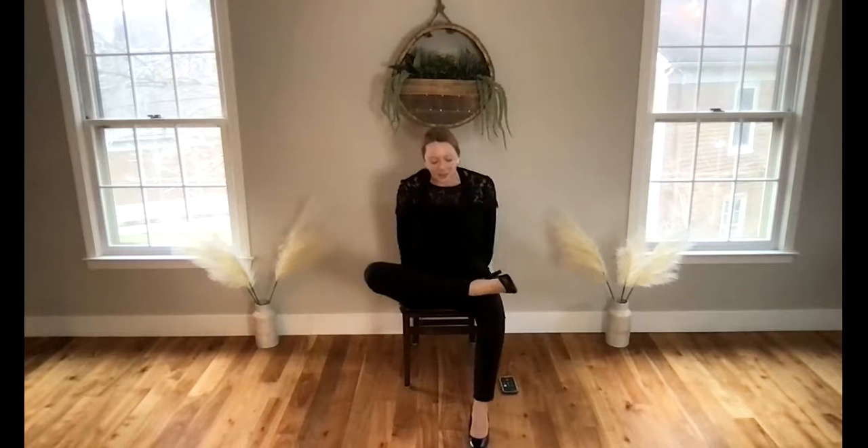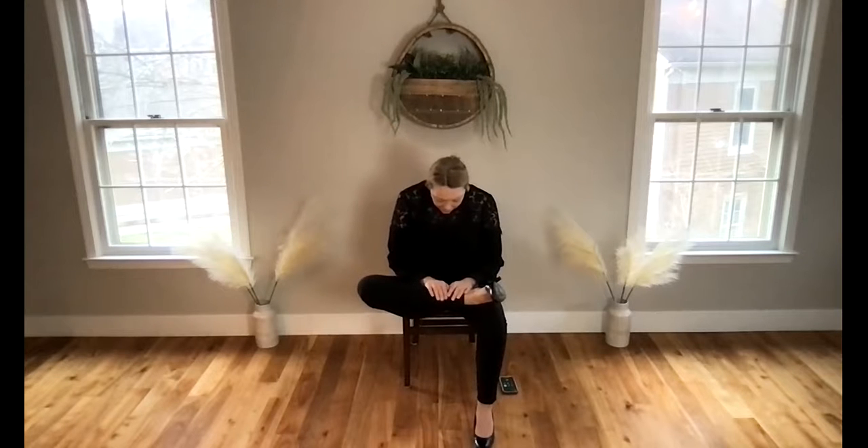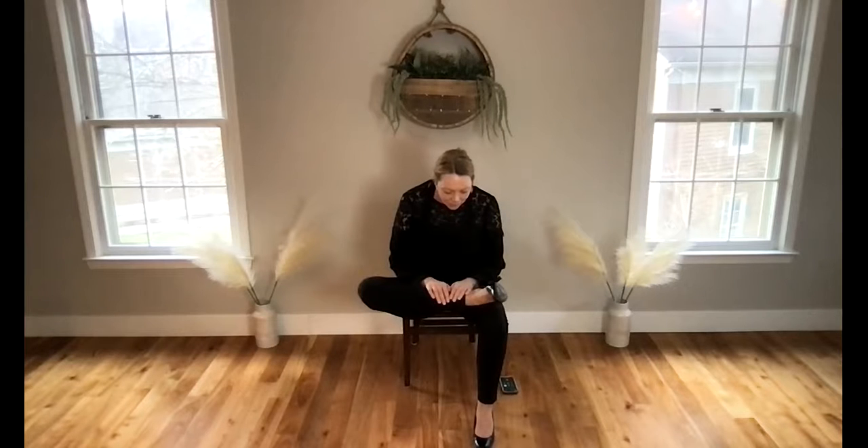Draw your left leg up and over to create that figure-four stretch. Maybe scoot towards the edge of the seat to make it a little easier. Flex your foot, encourage this knee down, sit up with your spine straight, folding forward if you'd like. As you fold here, try to clear the mind of thoughts. You always have thoughts moving through — maybe from the past, maybe for the future. Try to release your thoughts and bring your awareness to the breath and the present moment.